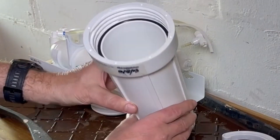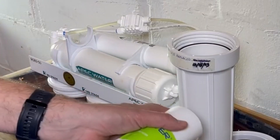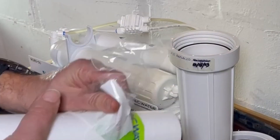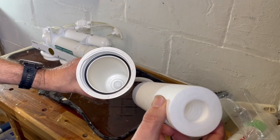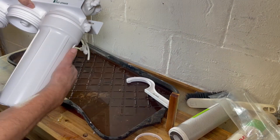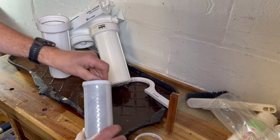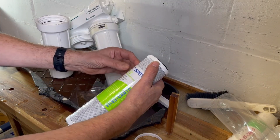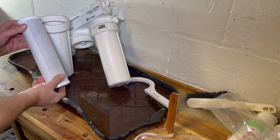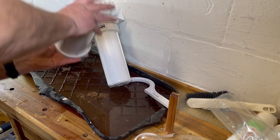These three filter housings are identical, so it doesn't matter if you mix them up. I know this one goes here because I put my label on it — this is the one that gets the sediment filter. The sediment filter takes all the big particles before the water goes to the carbon filters. The hole goes all the way through the filter and it seats right in there. I prefer to get the original APEC water filters — I trust that these are good quality materials. Make sure there's a rubber seal on each end.